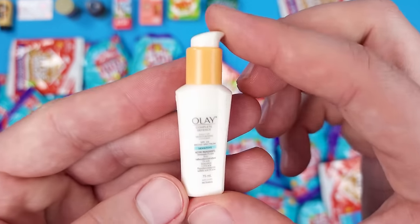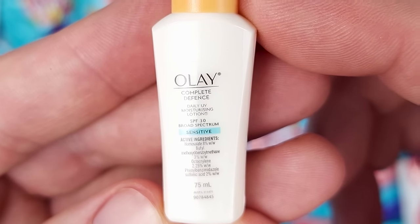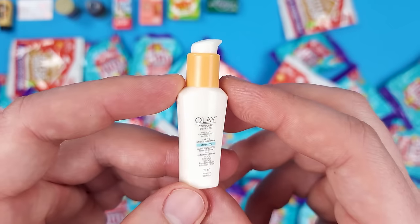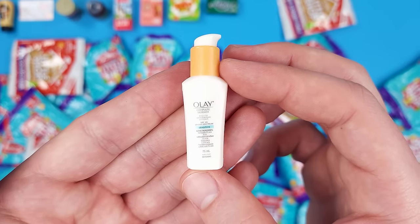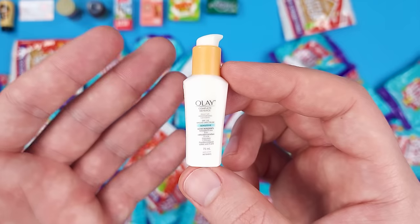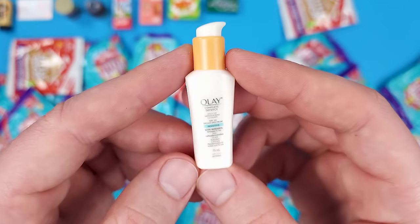We got some other types of products now — it's the Olay Complete Defense Daily UV Moisturizing Lotion. So it's like lotion that is also sunscreen, or sunscreen that is also lotion? In terms of a miniature, it looks great. So far I think these are the best miniatures outside of Mini Brands — in the same category, because Mini-Verse you can't really compare directly. These guys are good.